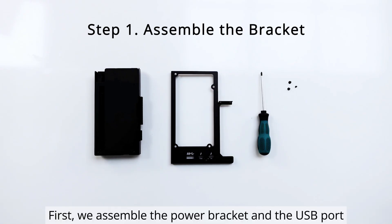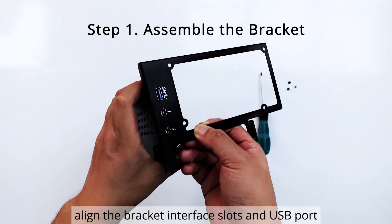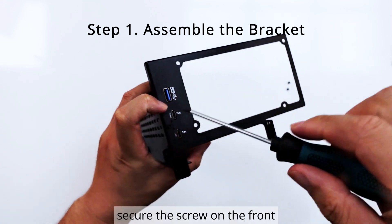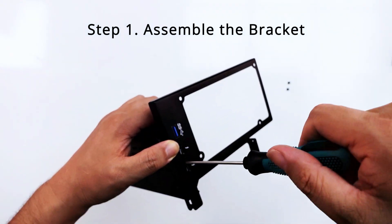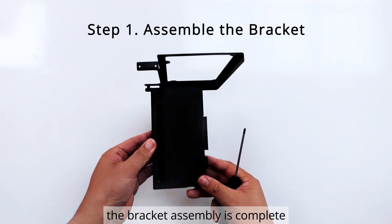First, we assemble the power bracket and the USB port. Align the bracket interface slots and USB port. Secure the screw on the front, then secure the two screws on the bottom. With that, the bracket assembly is complete.